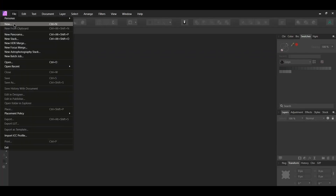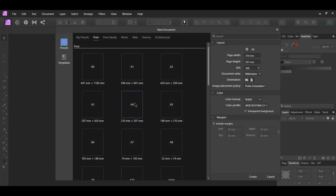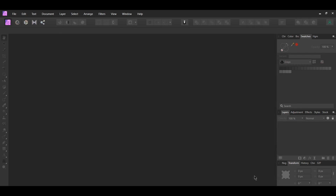First go to File New. Go to Print and select the A4 document size. This is one of the standard print sizes used for magazines, which is 8.5 inches by 11 inches. The other size commonly used is 5.5 inches by 8.5 inches. Change the document units to inches and set the DPI to 300.